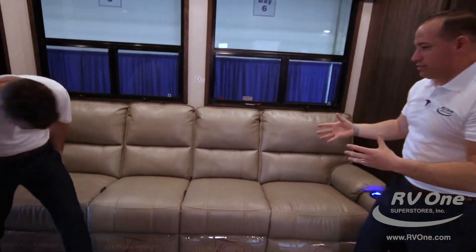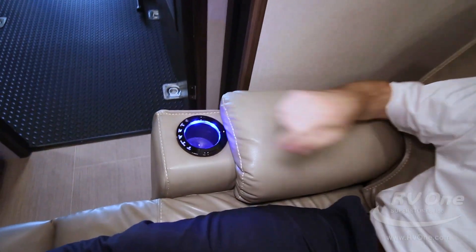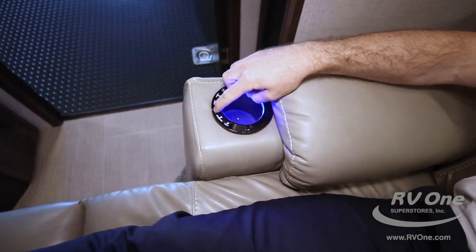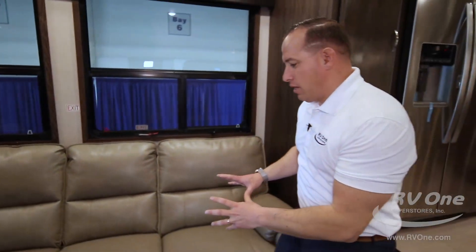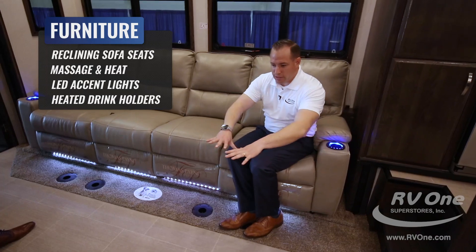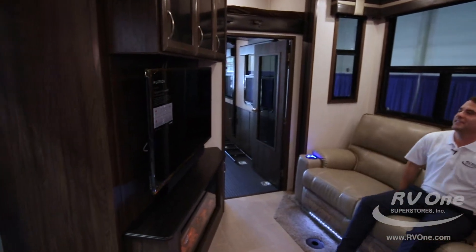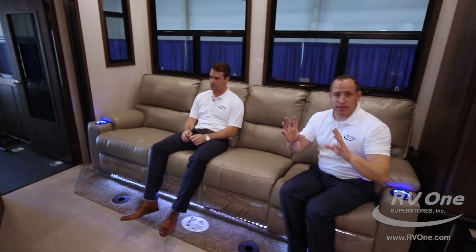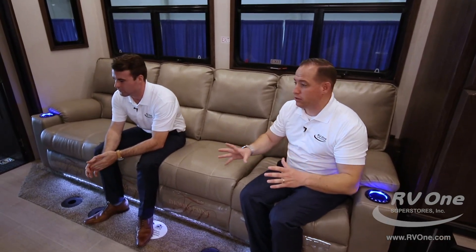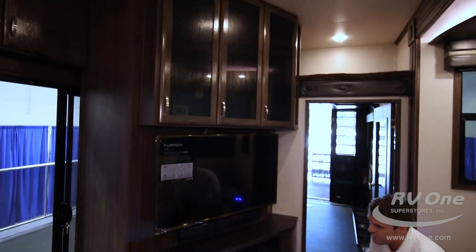This furniture is awesome — these recliners are electric, you just push a button and it opens up. There's a massage feature and a heat feature. The furniture is super plush and high-end with a really luxe feel. I love the floor plan in this 4113 because of the layout — a ton of floor space with the massive slide-out and the TV is exactly where it's supposed to be, right across from you. In a lot of toy haulers they put the TV in an awkward position. Not in the 4113. It comes standard with this beautiful fireplace that actually puts off some heat if you want to be a little warmer.